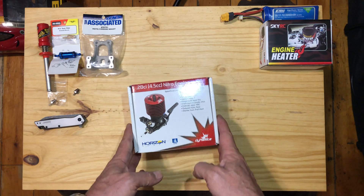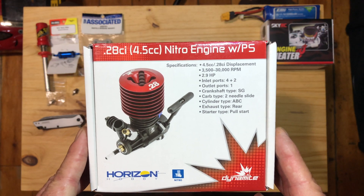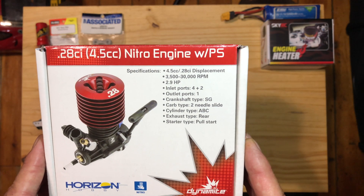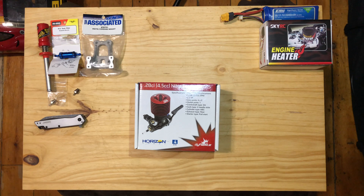So today we've got a brand new Nitro engine. This is a Dynamite 0.28 cubic inch, 4.5cc Nitro engine with pull start. You can see the specs there — the RPM, the horsepower, all that good stuff. It's just a little short unboxing video because there's nothing really on YouTube dedicated to this.